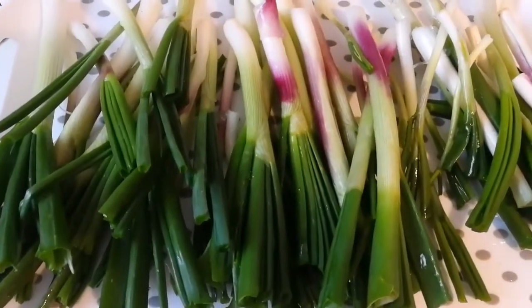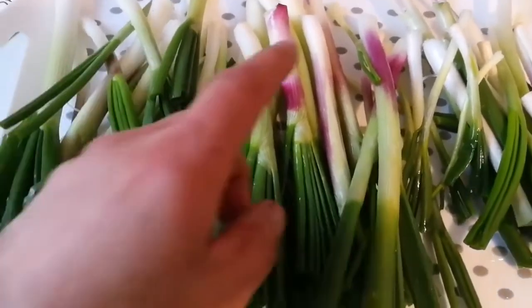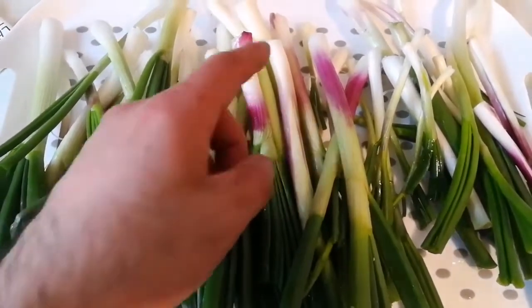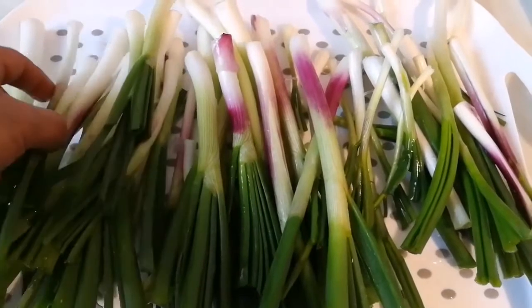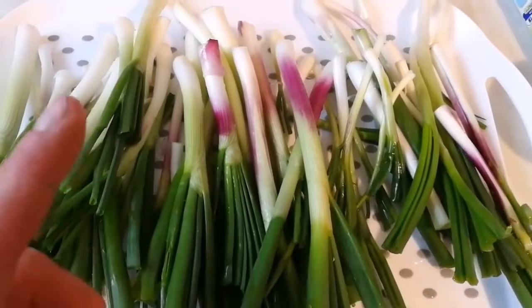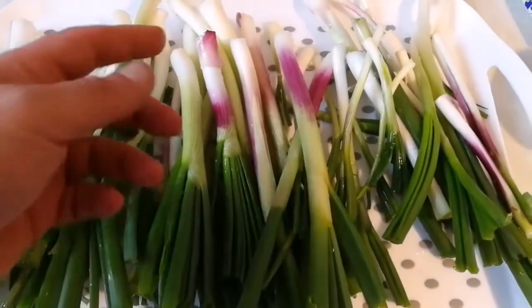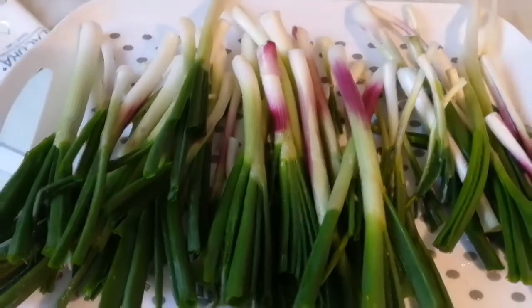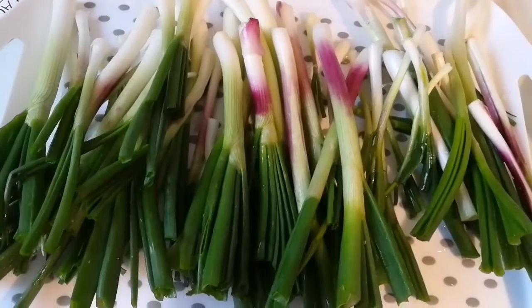Enjoy the lovely spring onion, especially this one which is a blood red Holland. You can use it as a spring onion, or you can use it as a bulb. I planted it last year, sowed the seeds last year, and this year they are really good, a good size. Last year I had a lot, but these are the renegades that I picked actually this year. Enjoy.